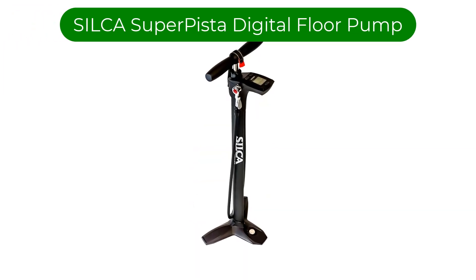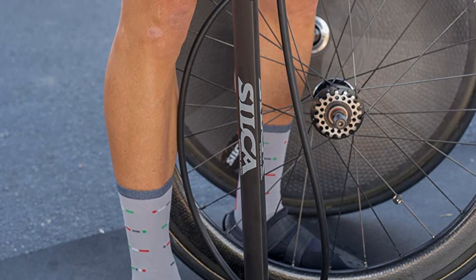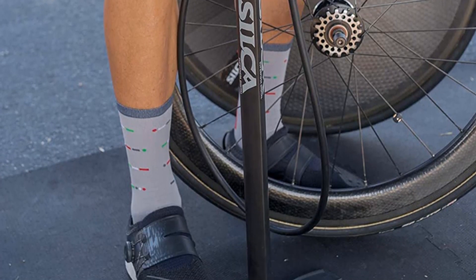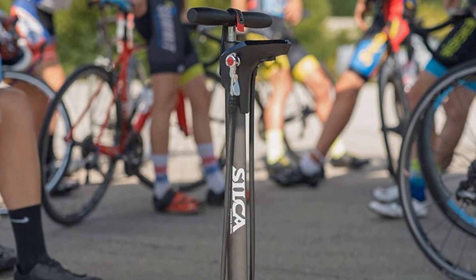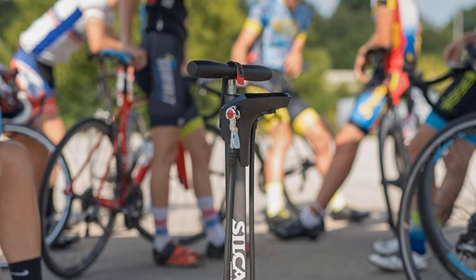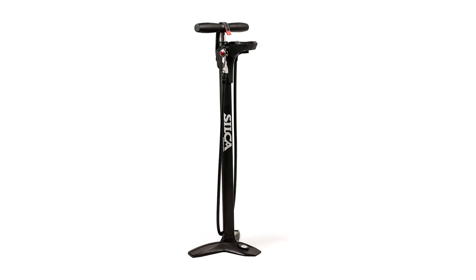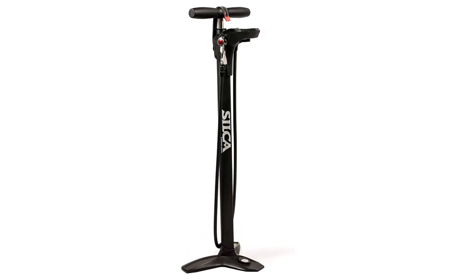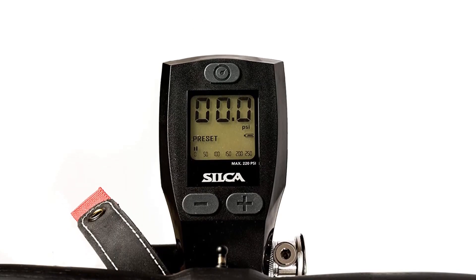Number 5. Our fifth best pick is the Silca Super Pista Digital Floor Pump. This pump is arguably the best bike pump we tested. Everything about this pump screams premium — from the digital gauge to the stainless steel pump head that grabs onto the shortest valves, to the leather gasket and roller bearings in the pump barrel. The only drawback of this pump is the price, which is astonishingly high. However, the pump has a wider base, and the pump action on the Silca feels even smoother.